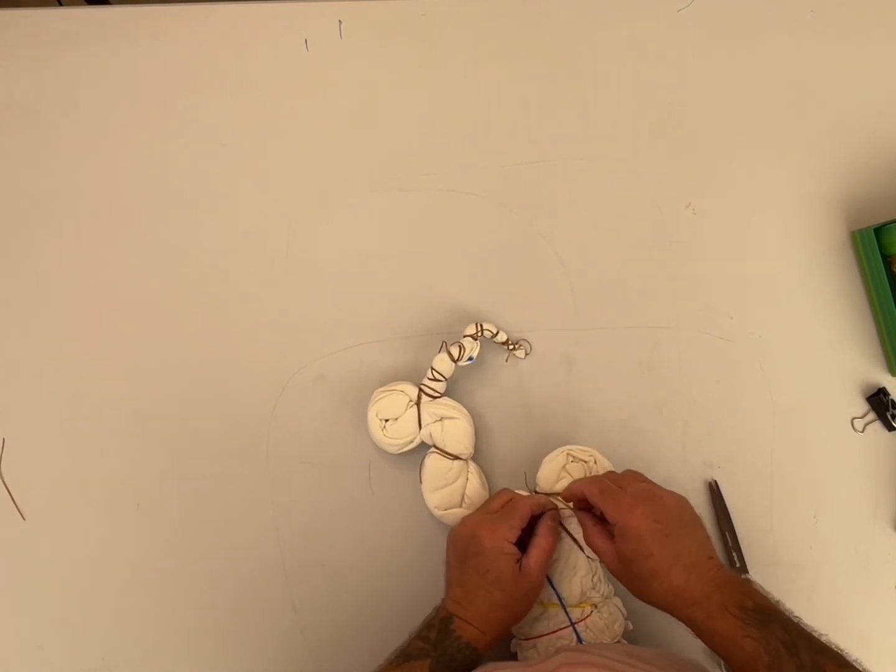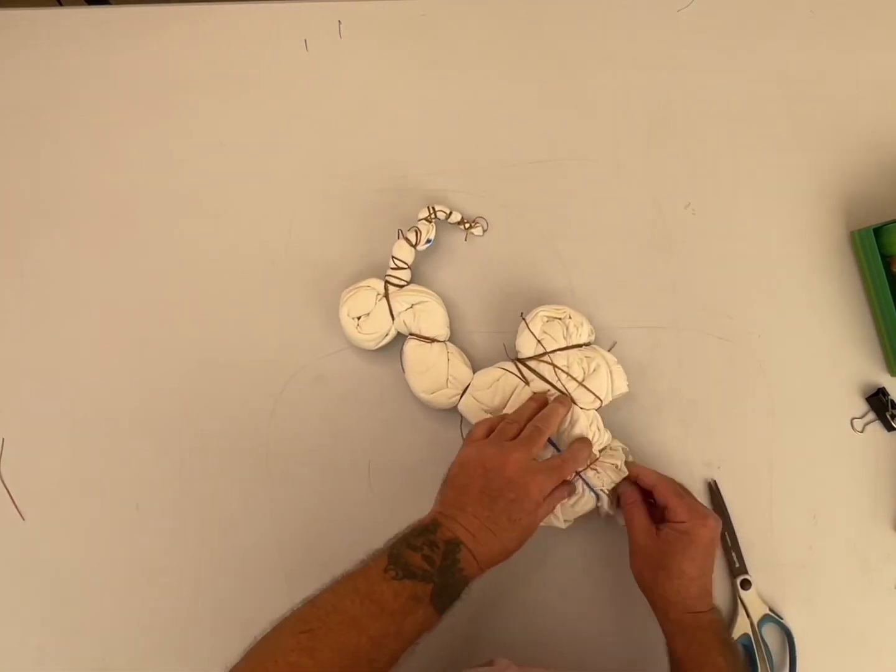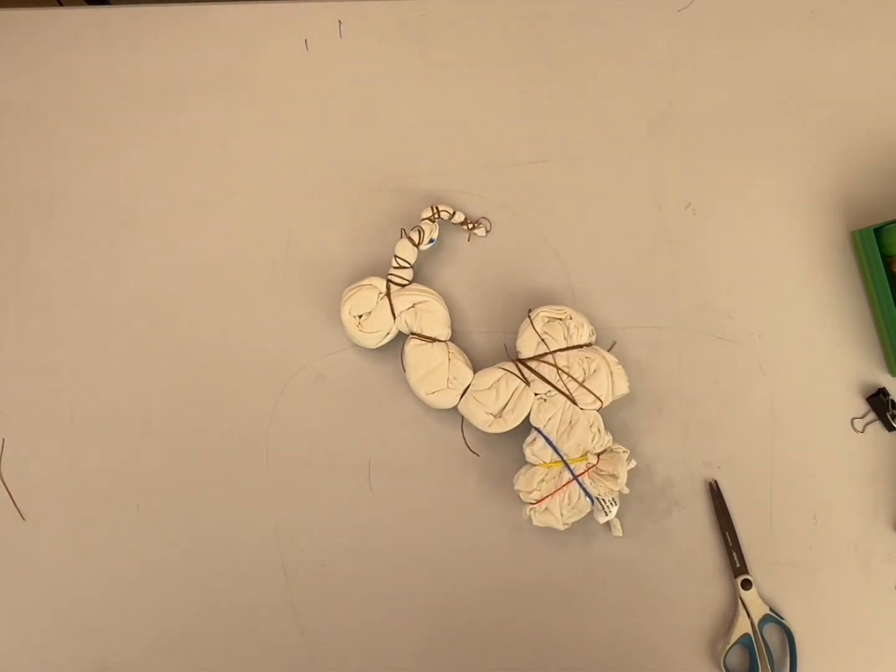I tie a little knot in the end — you see me do it a couple times so I can find the end of the sinew. So when I start unwrapping, I know where it is.